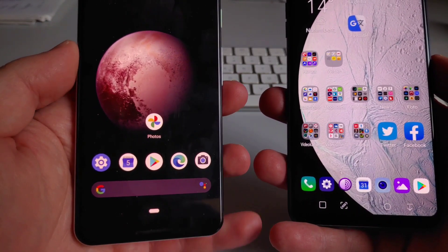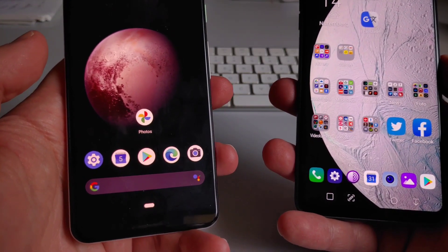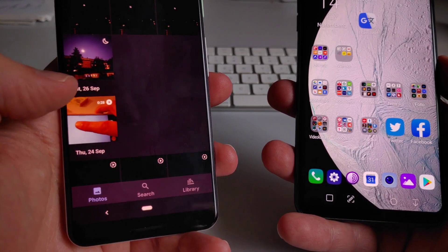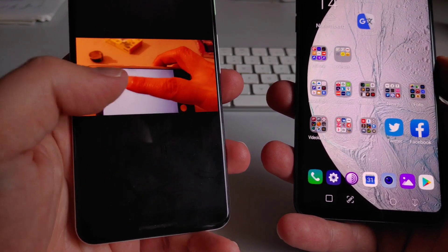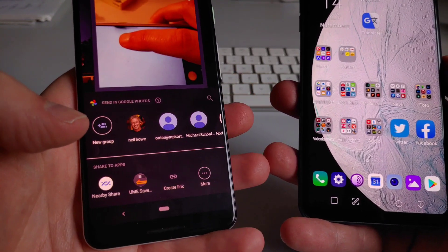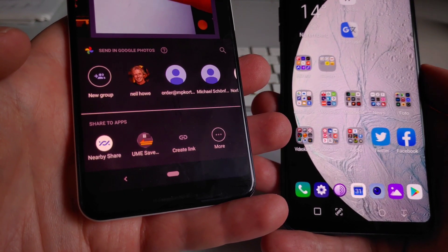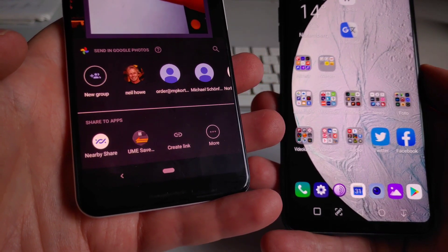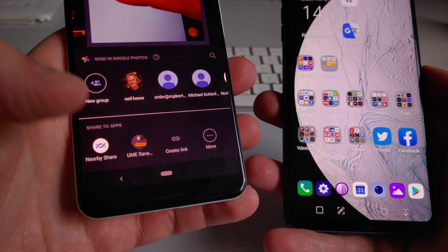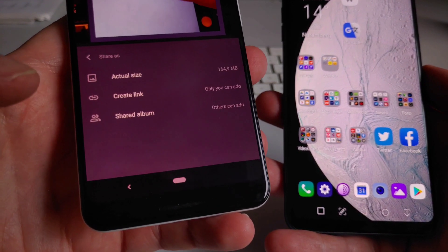We're all set for our first file transfer. I will open Google Photos — you can do this with any gallery app on your Android phone, but here on the Pixel it's Google Photos. I open a random video and tap on the share button in the bottom left corner. You will see the share sheet and Nearby Share is in first place. It's not always the first option; it depends on how often you use it. If it's not there, just tap on 'more' and you will be able to locate it.